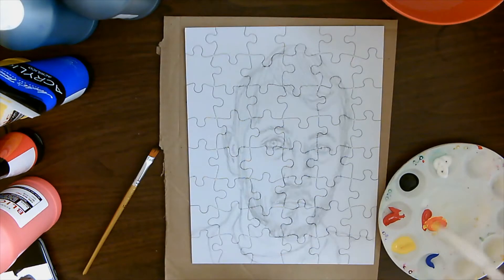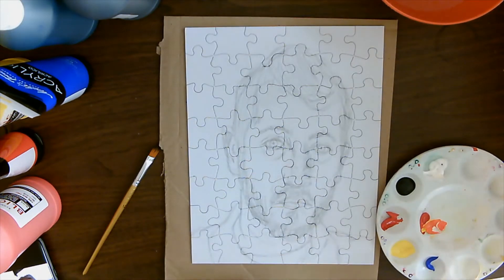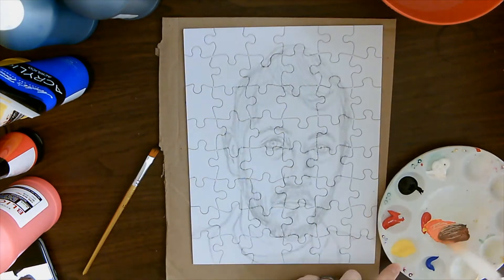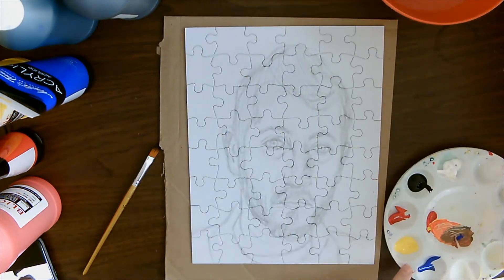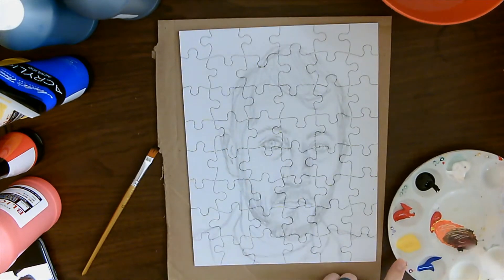I start off mixing my colors — a little bit of red and a little bit of yellow mixed together to make a peachy color, then I mix a little bit of white in there to desaturate it slightly. The goal is to make a reddish brown because I'm going to layer on all the dark colors first: hair, eyebrows, facial hair, things like that.